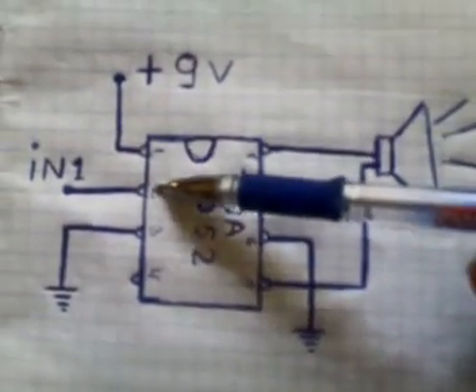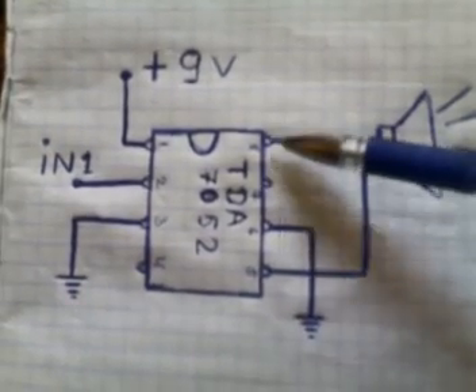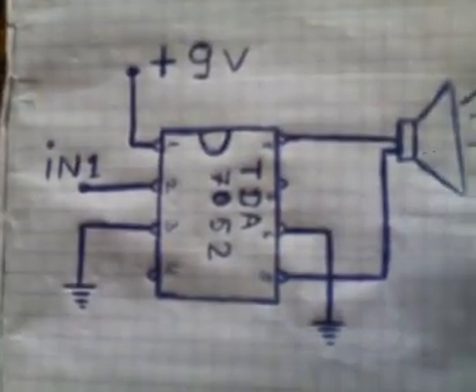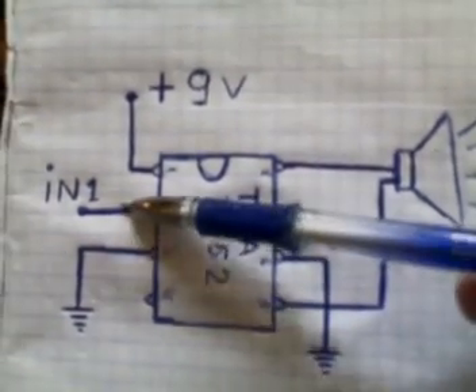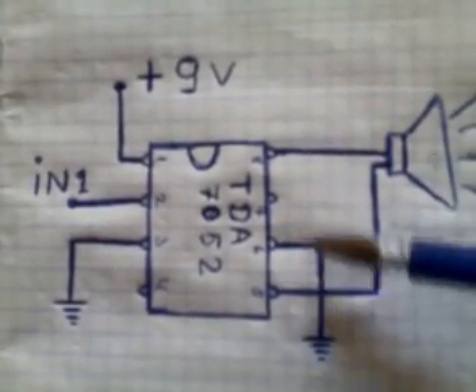Pin 1, pin 2, 3, 4, 5, 6, 7, 8. We connect pin 1 to voltage supply — we can use 9 volts, maybe 8 and 4 volts. To pin 2 we give input 1. Pin 3 we connect to ground. Pin 5...